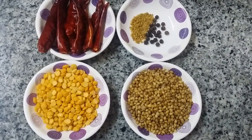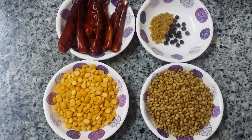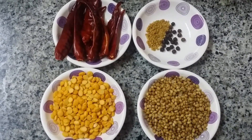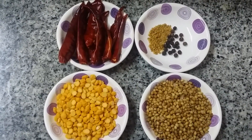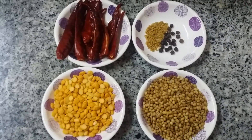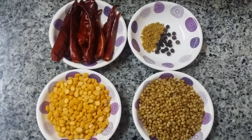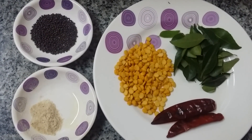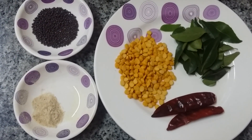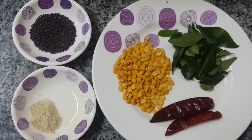Ingredients for puliyodharai masala: 2 tablespoons of chana dal, 2 tablespoons of coriander seeds, 1 teaspoon of black pepper, 1 teaspoon of fenugreek, around 9 red chilies. For seasoning: 2 teaspoons mustard, 2 teaspoons asafoetida powder, 2 tablespoons chana dal, a little curry leaves, and 2 red chilies.